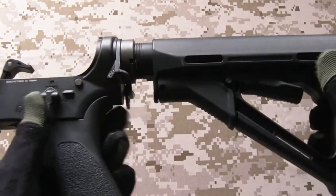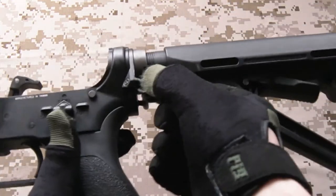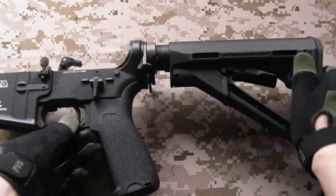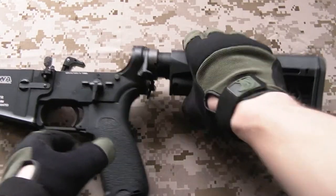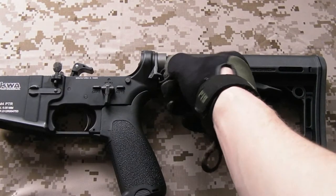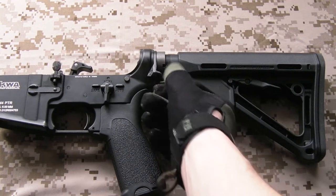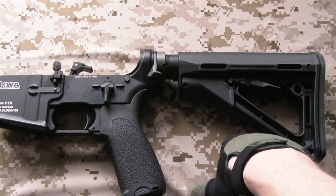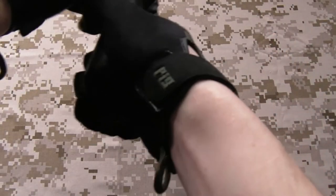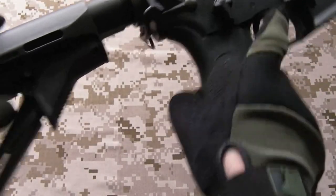Buffer tube, castle nut - both stock, they do the job just fine. Had to remove the buffer tube to fit this ASAP mount. This is a PTS one - unfortunately it's no longer in production. This is actually a universal one for all WA, WE, and KWA gas blowback rifles. For attaching a one-point sling, the ASAP is really the way to go. Being able to switch shoulders so quickly with the way the sling attachment can flick underneath there - really excellent functionality.